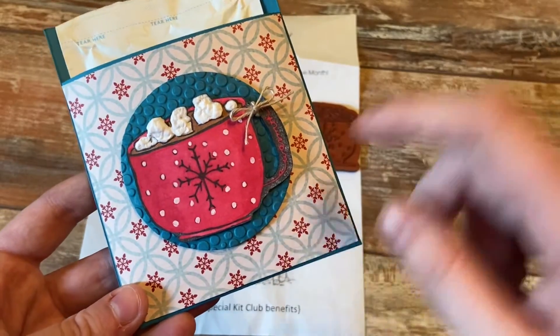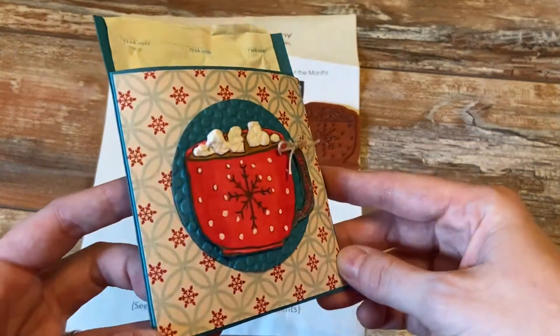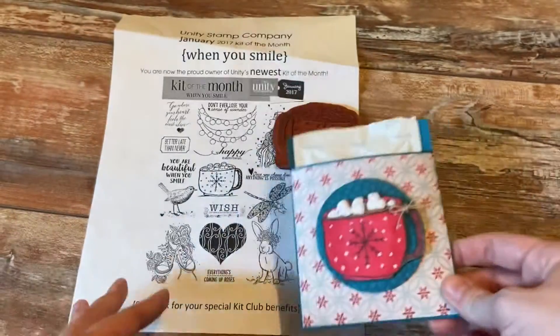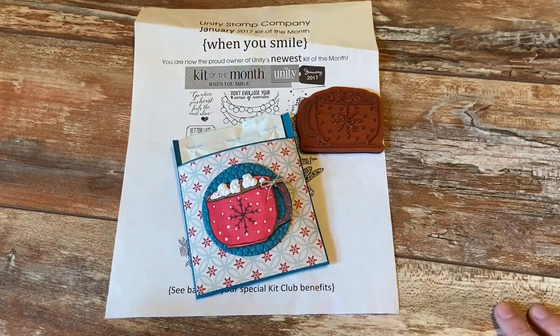I used blue and red instead of red and green because I do like to use non-traditional Christmas colors. Anyway, that was my project for today — thank you guys so much for watching, bye!